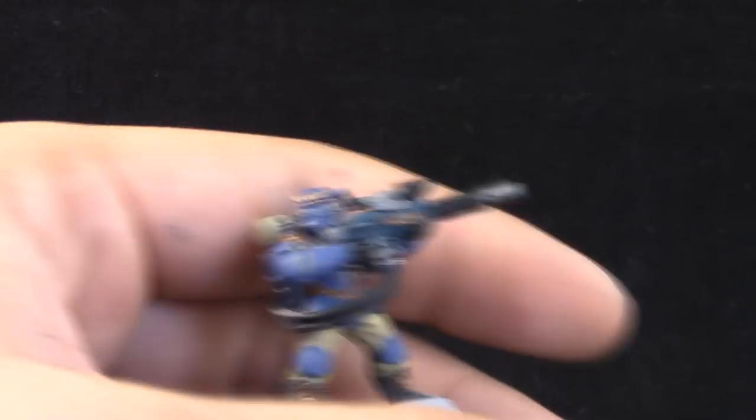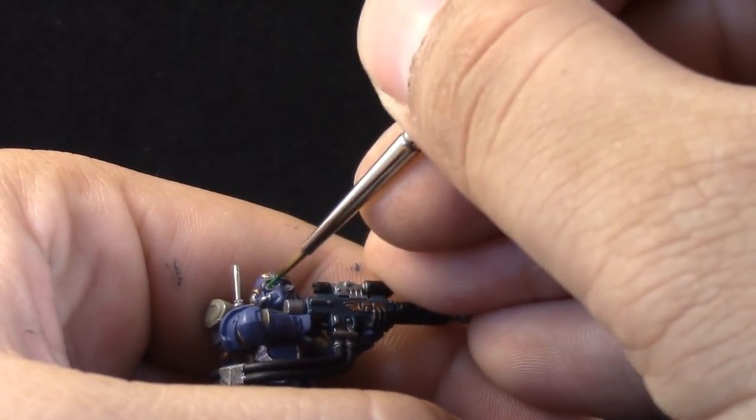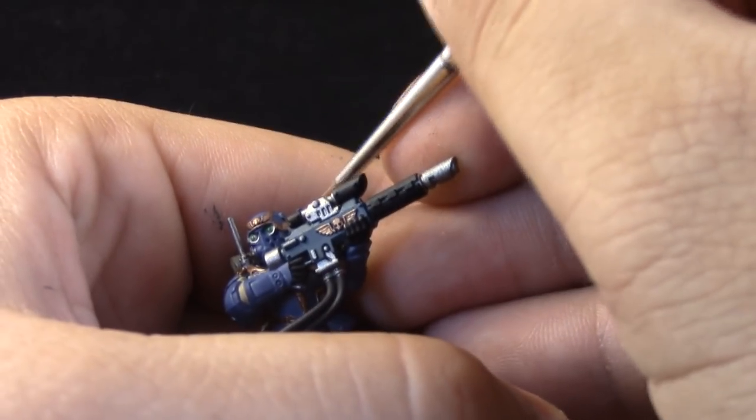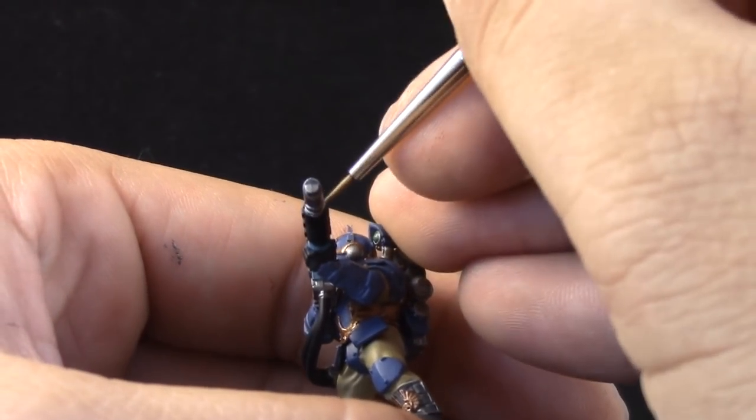Next, I'm going to paint the eyes with Warp Stone Glow. This is the detail brush — it's a good brush for the lenses and stuff like that, because it's very fine detail.